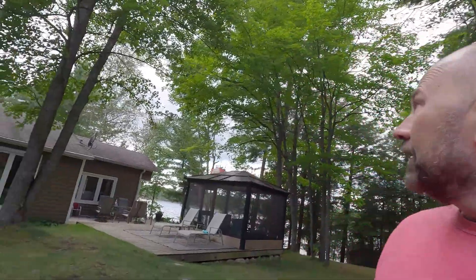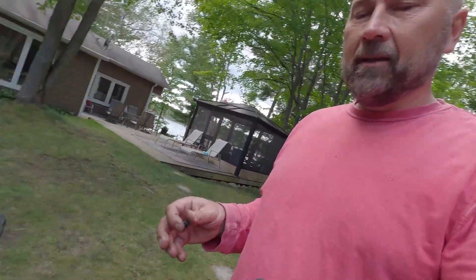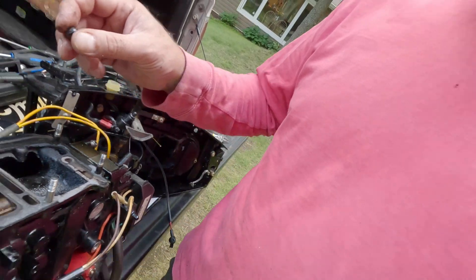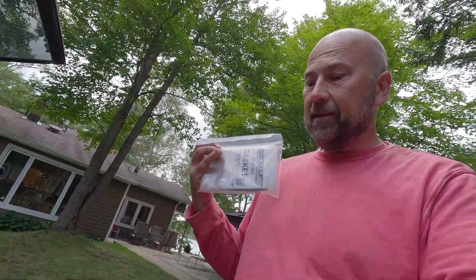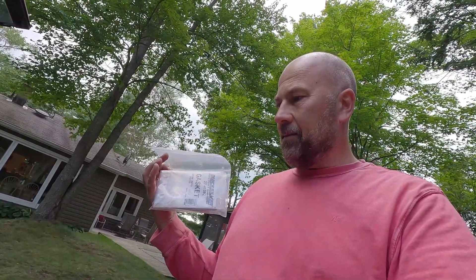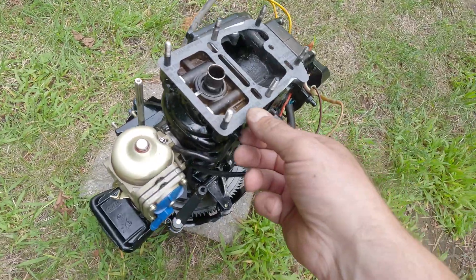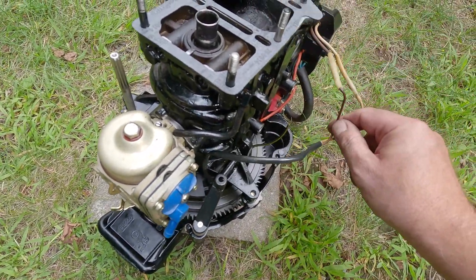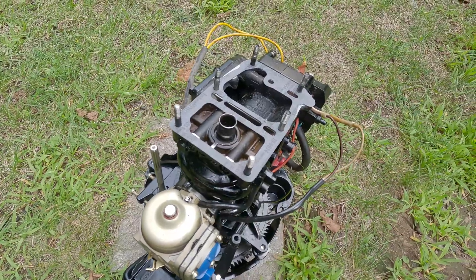I'm hoping the weather holds out since I'm out in the open here. I'm going to clean all this up - I have new gaskets and the new part. I did buy the parts; hopefully they fit. This is the little kit it came with. I'll replace this, put the new gasket on, put it all back together, and cross my fingers it works. That's the new gasket - I've cleaned it up as best I could and I'm going to put it back together.